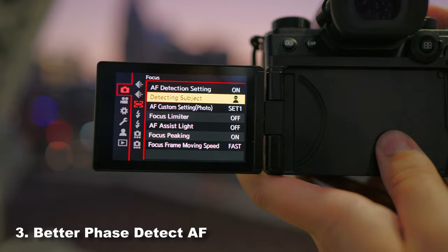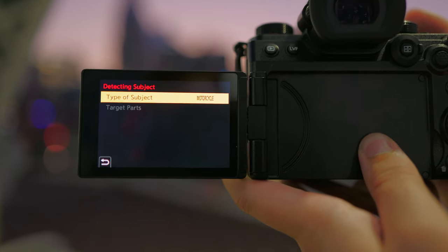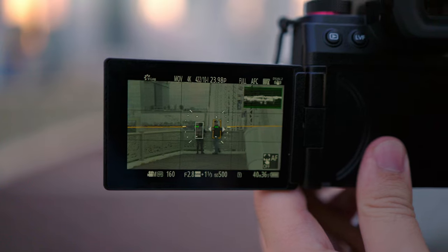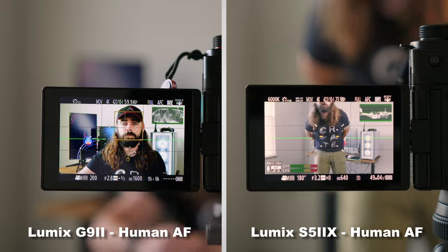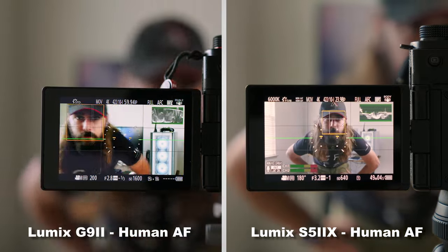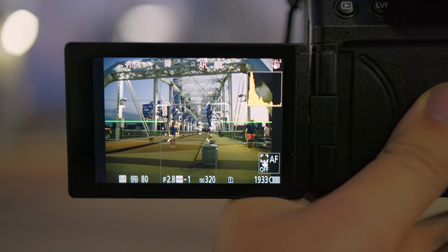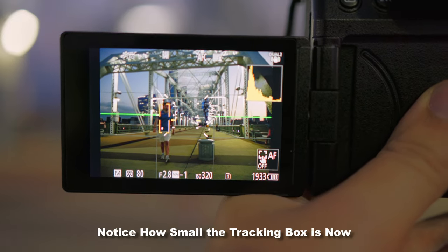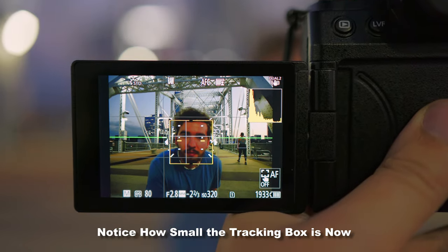The G9 Mark II has the best autofocus system Lumix has ever devised, with multiple detection modes including animal eye tracking and motorcycles. They also cleaned up the visual experience from the S5 Mark II, which was admittedly a bit overwhelming, making it look much cleaner. These features should come to the S5 Mark II and S5 Mark II X soon via firmware update. The detection software has also been improved, making it more reliable even in tough lighting situations like backlit or dark subjects.